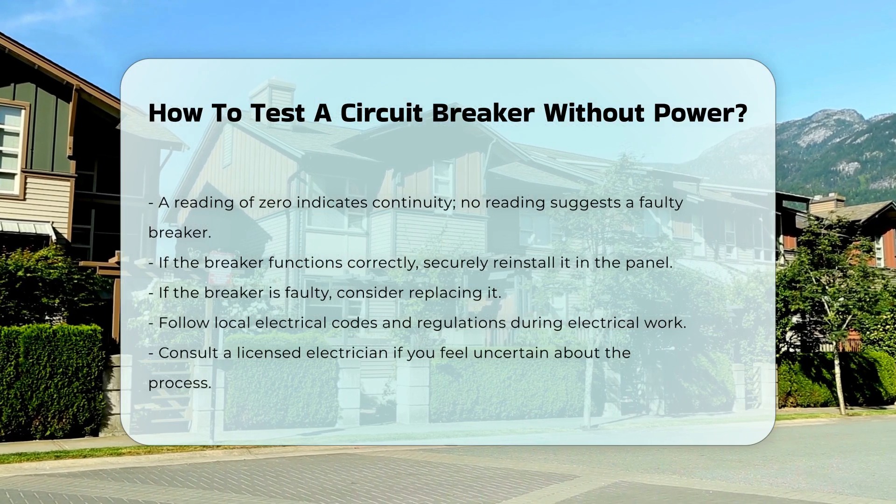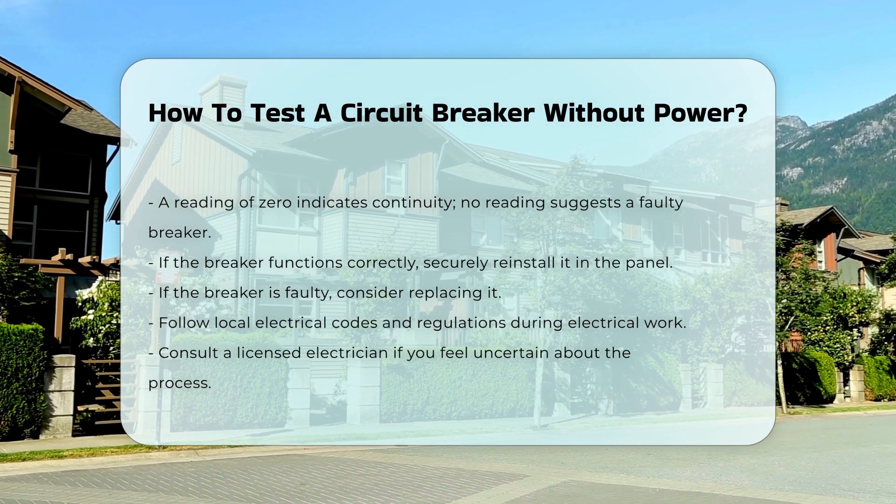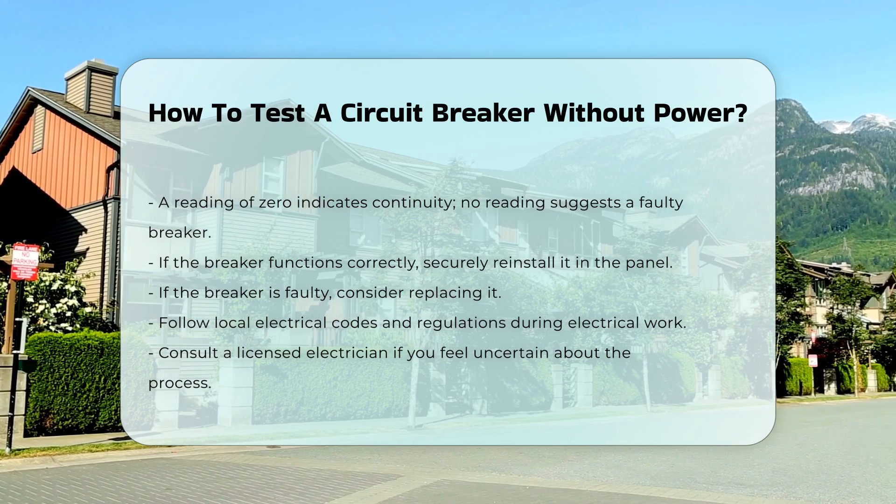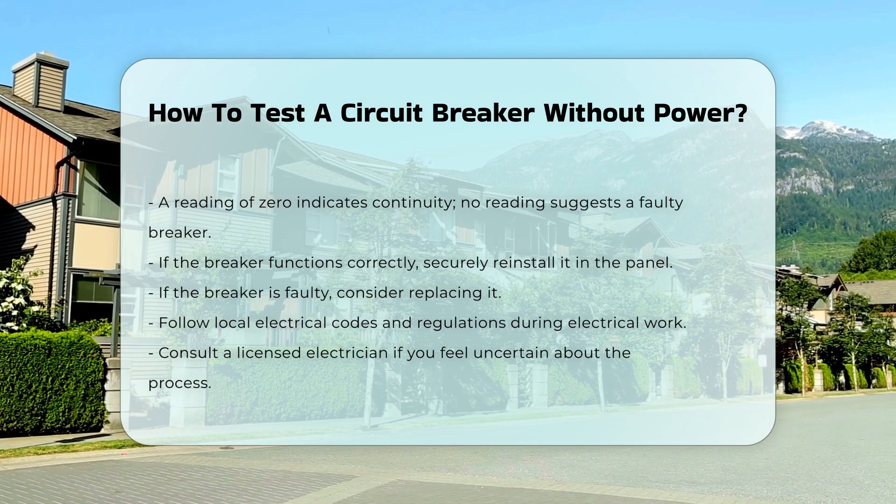Always follow local electrical codes and regulations when performing any electrical work. If you feel uncertain, it is advisable to consult a licensed electrician for assistance.